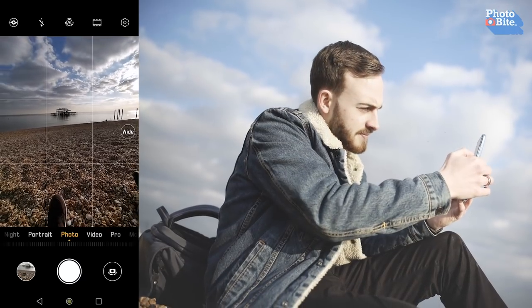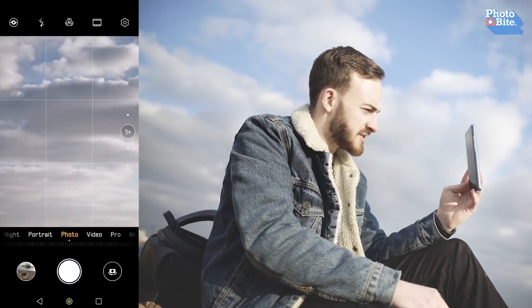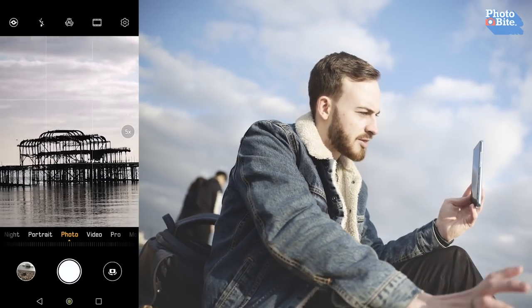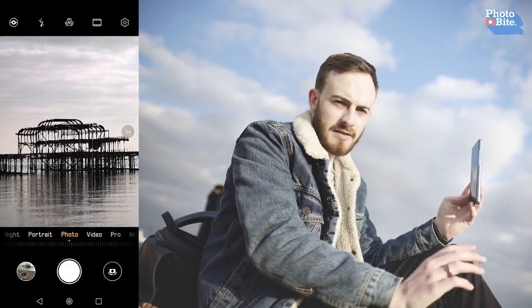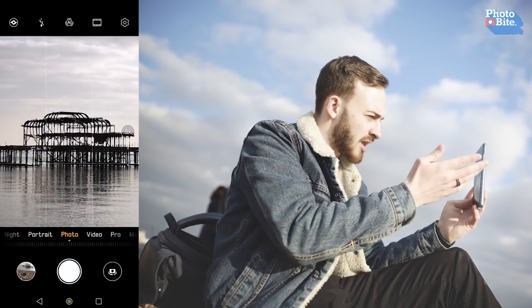They've also included super macro, so you can get 2cm close to the camera and it will focus on that subject — really good when you're doing macro photography of fine flowers. Going from wide to 5x is quite a jump — we did wish they had something like a 3x in-between that would be optical, but we'll accept the fact that they wanted to really show what they could do with the 5x.